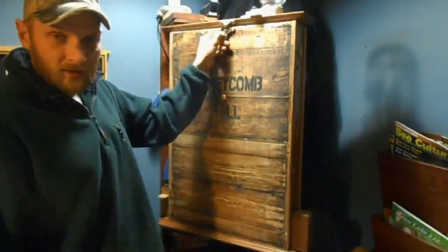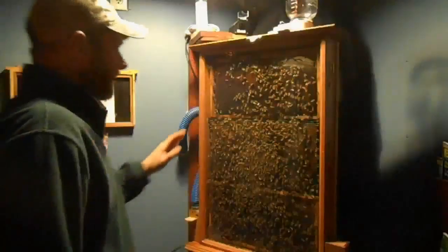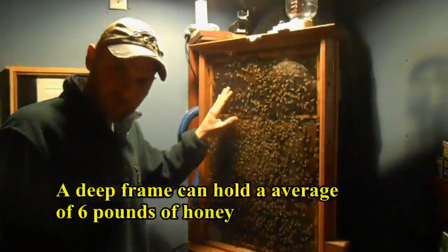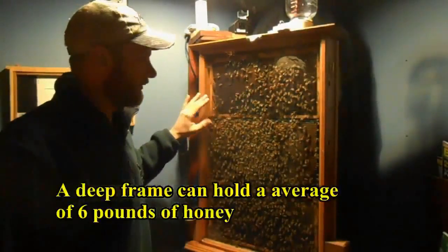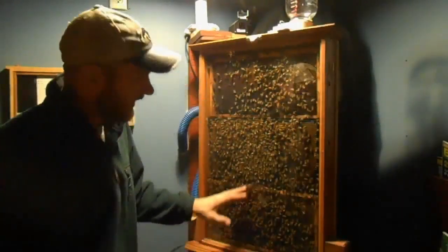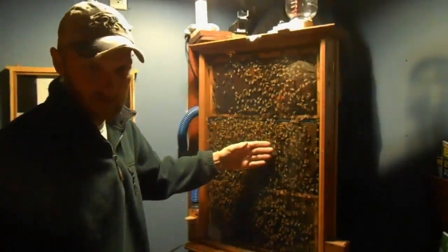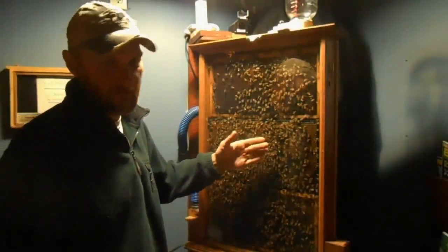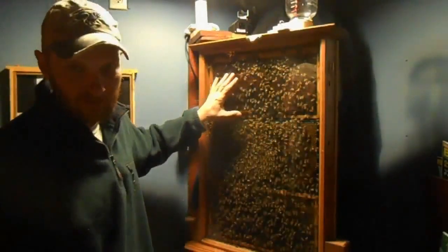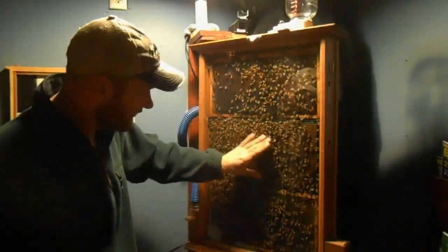We'll go ahead and open it up. Now we've got it open — you can see that my observation hive has three deep frames. If you've seen any of my videos on this hive you're already aware of this, but for those who have not: I've got three deep frames and they're not double-layered. It's just one layer, and if you flip it over you see the other side of that same frame. You can see how spread out the bees are for it being 28 to 29 degrees outside right now.